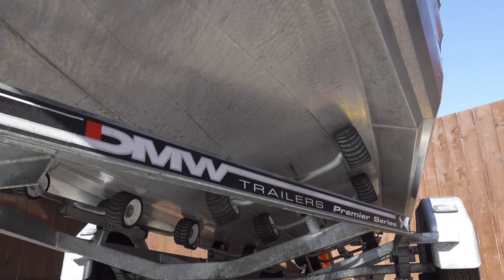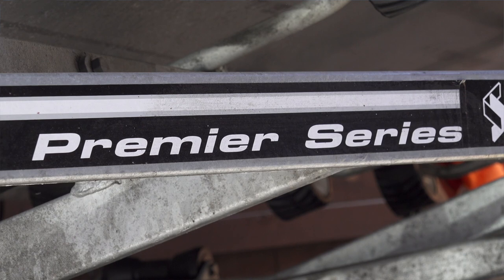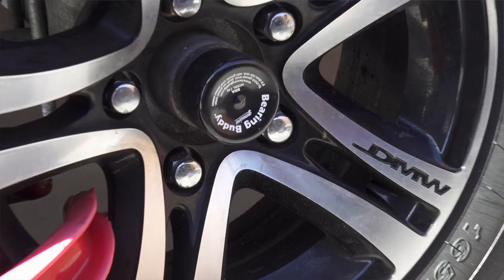As with any boat, one of the key elements is a trailer. When you're towing around as much as I do, you need to be able to rely on your trailer. I've got the 1550 mounted on a DMW Premier trailer — it's a multi-roller trailer, ideal tows really well, and one thing with the DMW is they've all got alloy wheels.